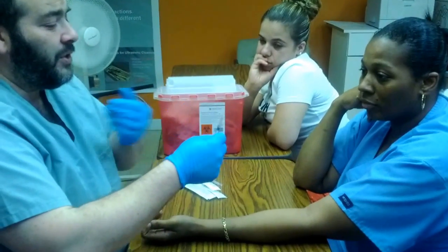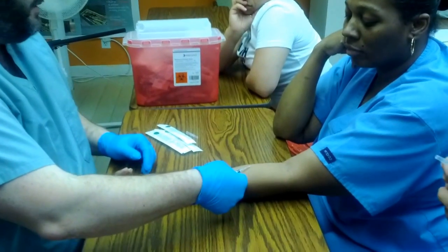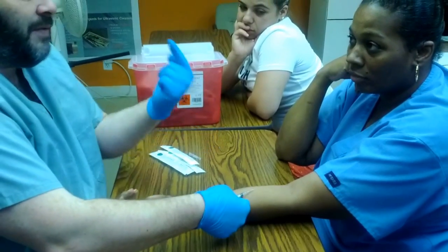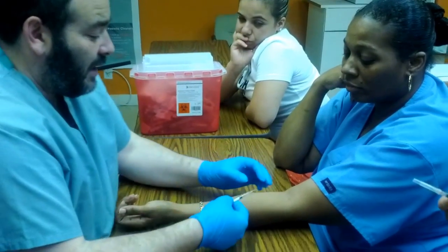The bevel of the syringe is to be facing you. If I lay it down on your arm just like this, the bevel is going to be facing up. All injections are done with bevel facing up.